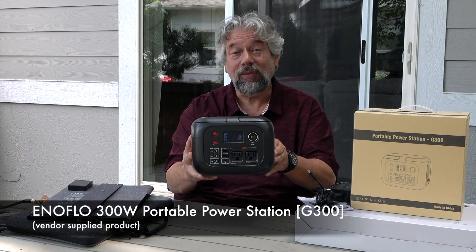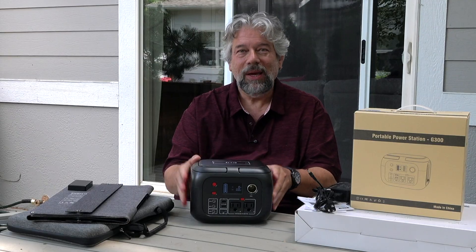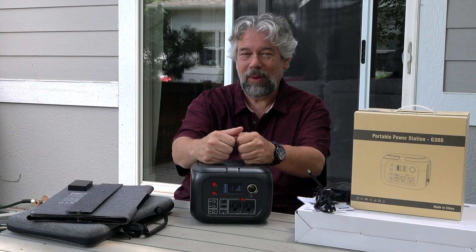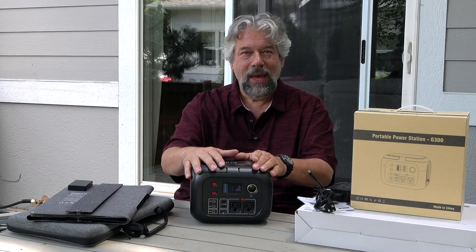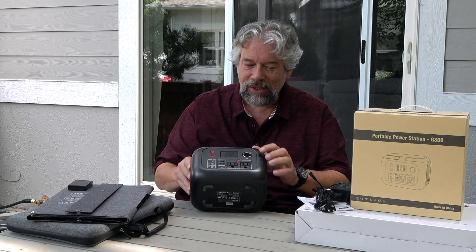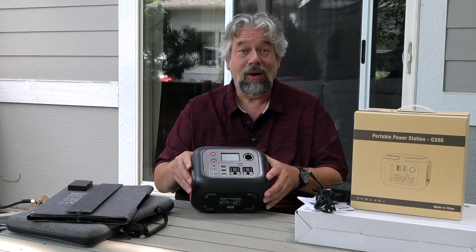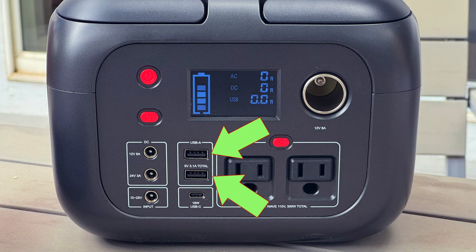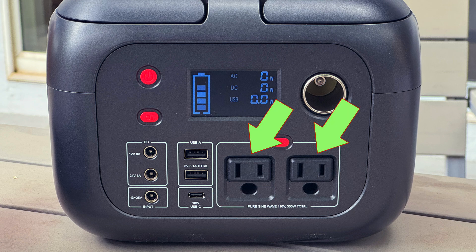This is the Enoflow 300 watt portable power station, and it has a whopping 61,600 milliamp hour battery inside of it. That's 20 times the battery on your phone, and it has a smart LCD screen. On the front you can see all sorts of inputs: two USB-A plugs that are 5 volts or 3.1 amps, one USB-C plug that's 12 volt 1.5 amp, and two 110 volt 300 watt AC outlets.